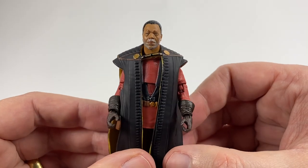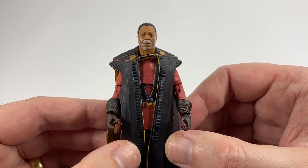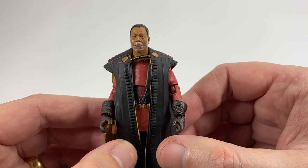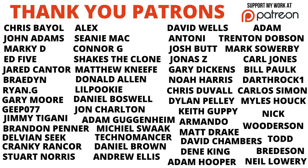Let me know your thoughts in the comments section below. If you want to pre-order this figure, he is available for pre-order at Entertainment Earth — the link is in the description below. It's an affiliate link and if you order through that it supports the channel. Thank you very much for watching and we'll see you on the next one.